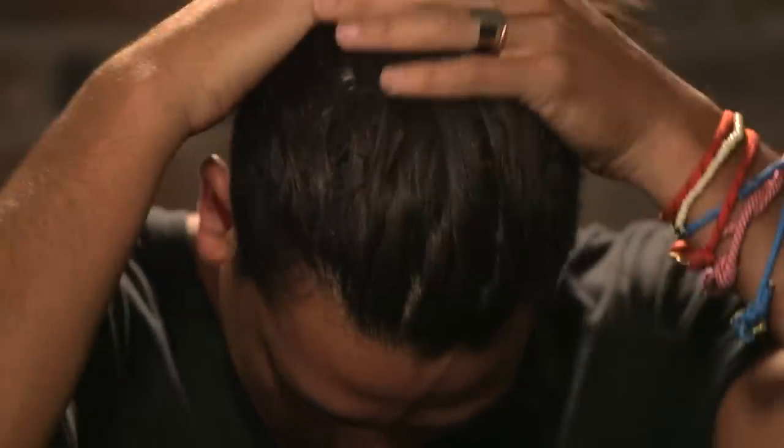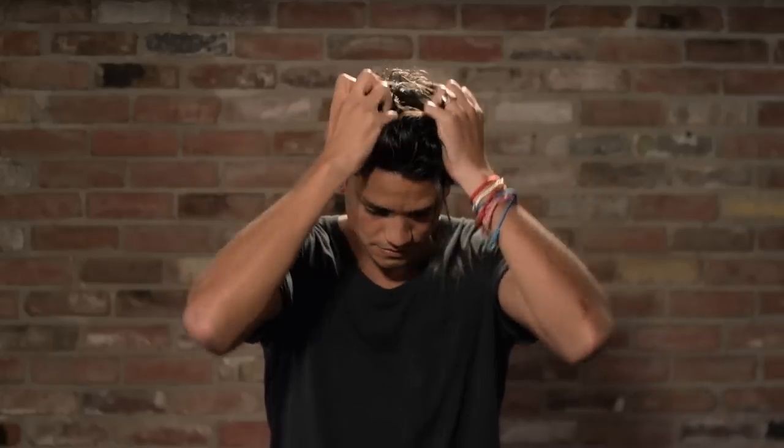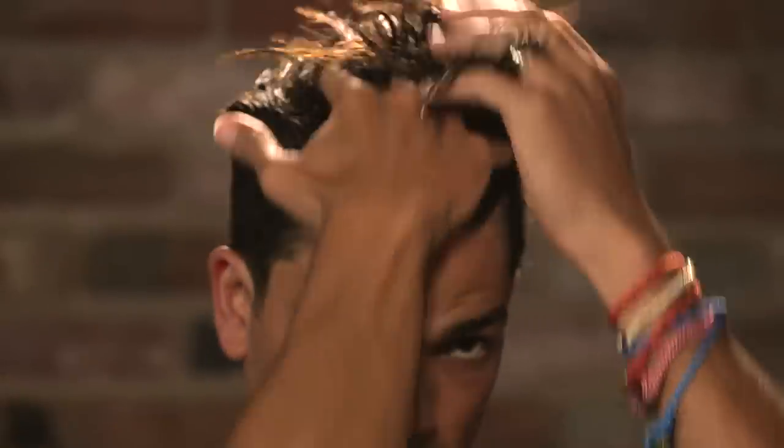Next, start with the hair at the back of your head and work your way forward to spread the pomade evenly. Once you've reached your hairline, continue back towards the back of your head to distribute any excess pomade.